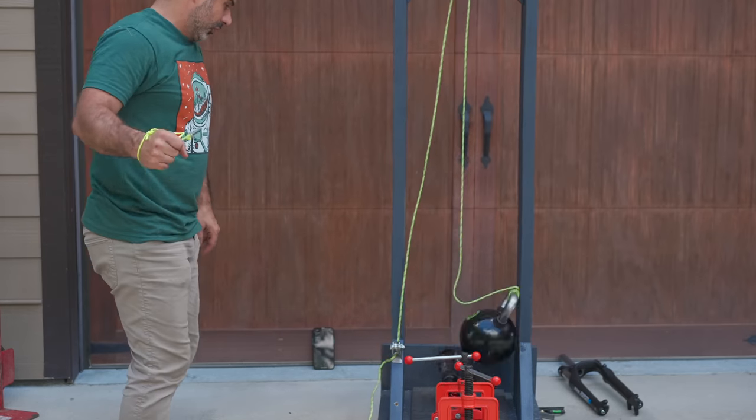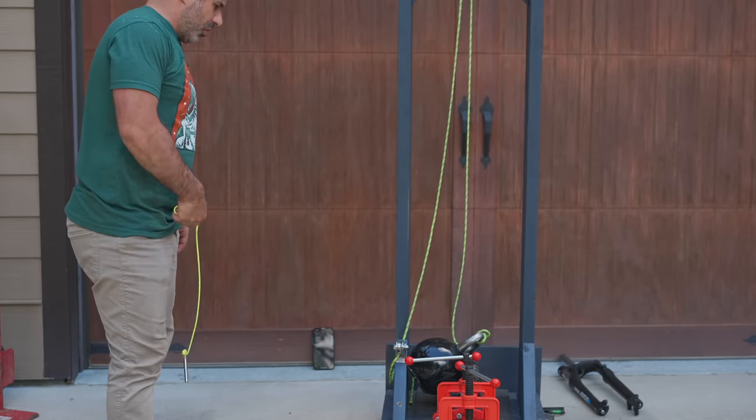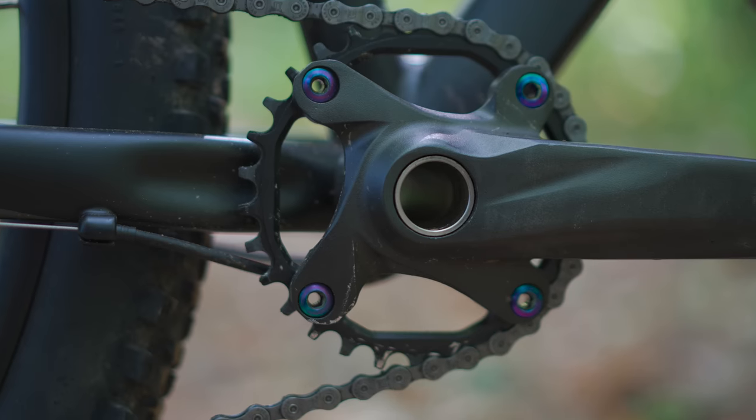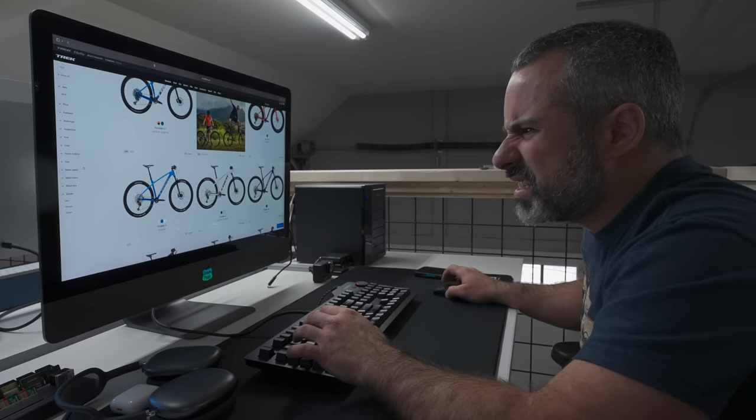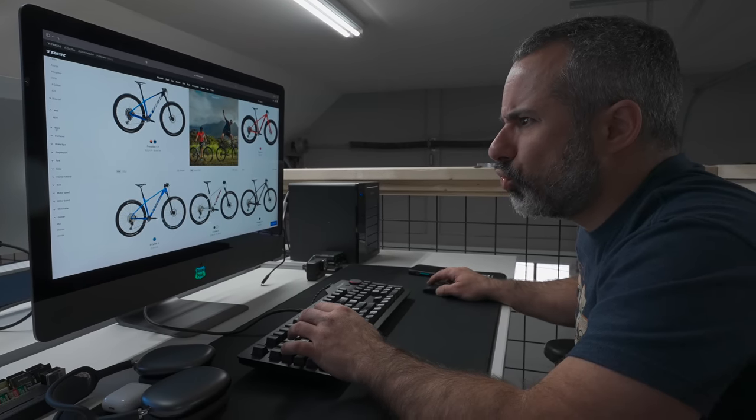Since the summer, we've been mixing and matching different parts, doing experiments on the Kent Truvail to try and get that perfect combination of parts. Today we're going to do the final upgrades, go over the costs, compare it to other bikes you could buy for the same price, and decide whether this was really worth doing.